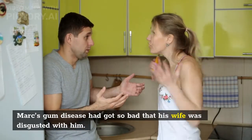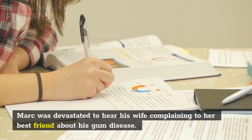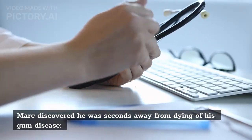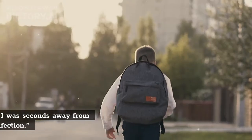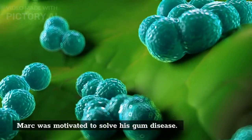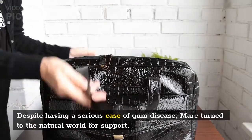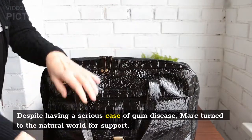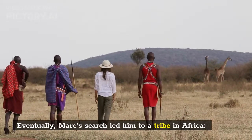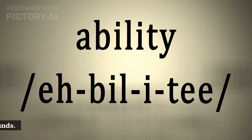Mark's gum disease had got so bad that his wife was disgusted with him. Mark was devastated to hear his wife complaining to her best friend about his gum disease. Soon after hearing this conversation, Mark passed out and woke up in the hospital. Mark discovered he was seconds away from dying of his gum disease. As he put it: 'I was seconds away from dying because of a hidden oral infection.' Mark was motivated to solve his gum disease, but didn't trust doctors or dentists. Despite having a serious case of gum disease, Mark turned to the natural world for support.